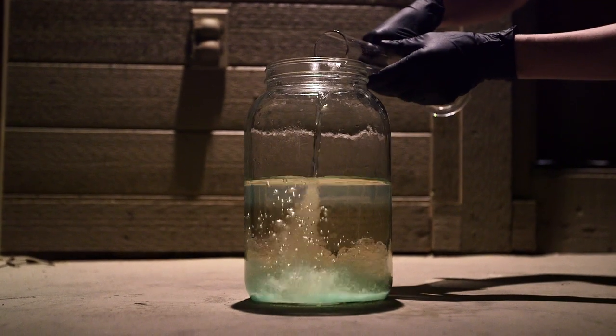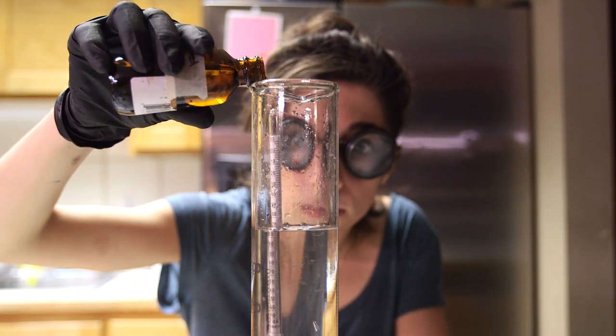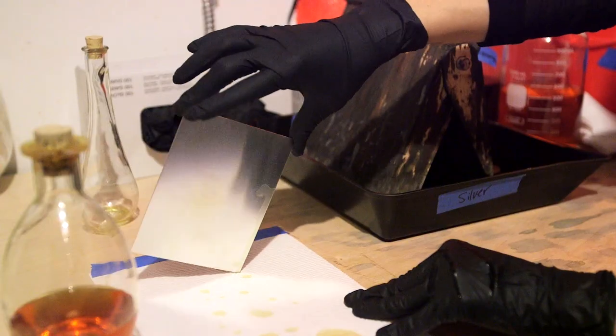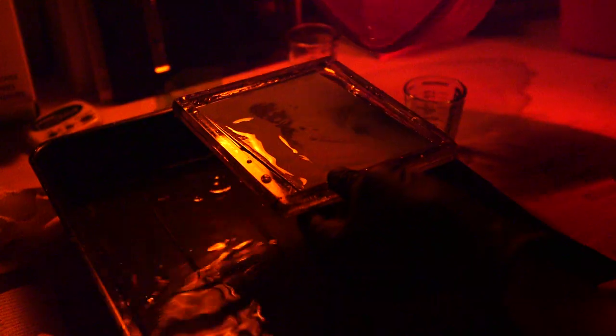Tintypes are also known as wet plates, which is because the chemistry on it is wet. Everything that we do when we make the picture has to be developed while all the chemistry is wet. So I have about seven to eight minutes from when I'm handed a plate to make the image and then develop it.